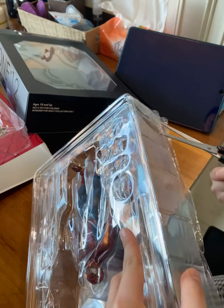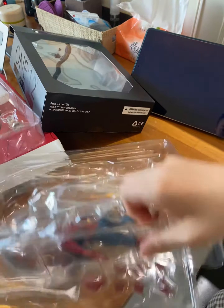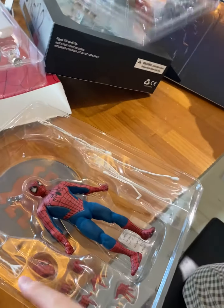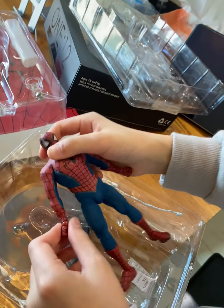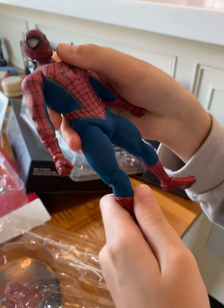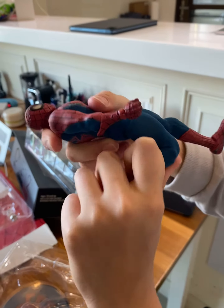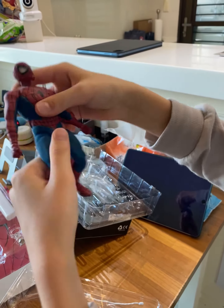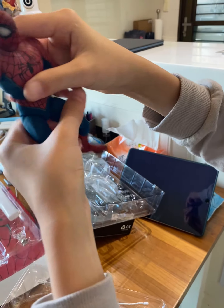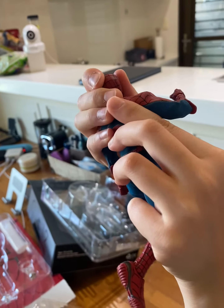Okay, opening it. Oh my gosh, oh, this is cool. Wow. If you want to buy this — oh gosh, you have to try. Let's see. His feet can move, like this. Oh, this is cool.